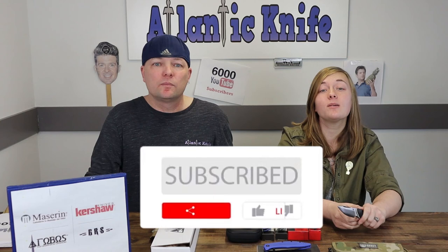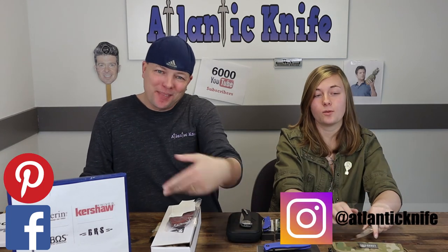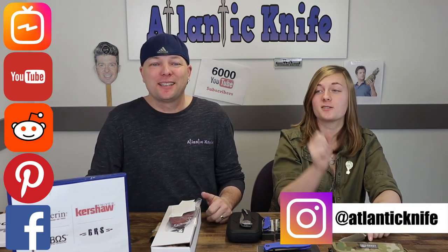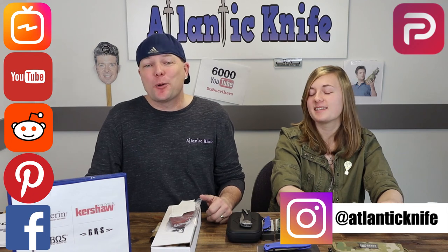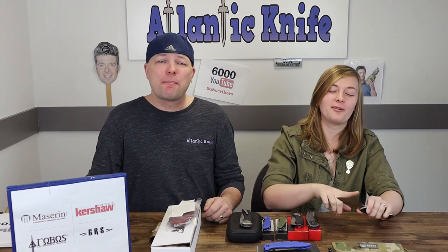Make sure to hit those like, share, comment, and subscribe buttons so we can keep doing what we're doing and so you guys have chances to win free knives every other week from our giveaways. We're also on social media — Facebook, Pinterest, Instagram, Reddit, YouTube, and IGTV. Look up 'A Day Life' on any of those for pictures, videos, giveaway info, and much more.